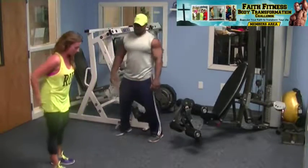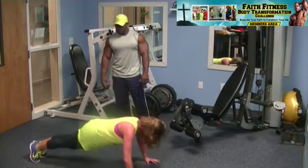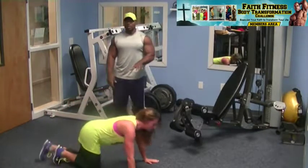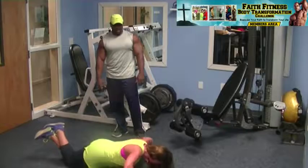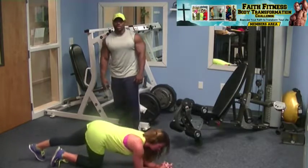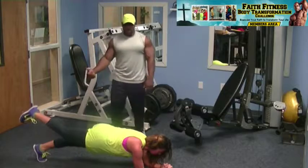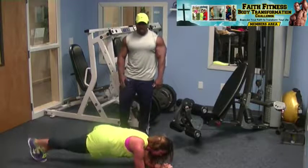Five push-ups — good job. You want to lower yourself down at least 75 percent of the way to the floor. None of this partial push-up deal; if you need to modify, drop the knees down, but still go 75 percent of the way down. And the 20-second plank — this is actually where you get to breathe for a second. If it feels easy, put one leg up for 10 seconds and then the other leg up for 10 seconds; that's a good way to increase the intensity.